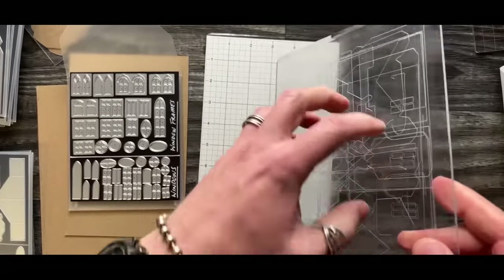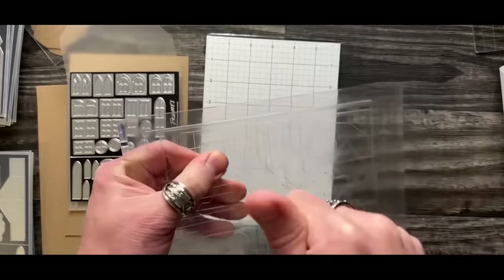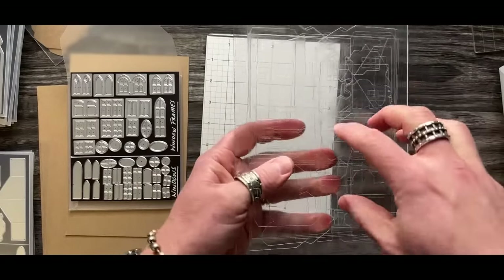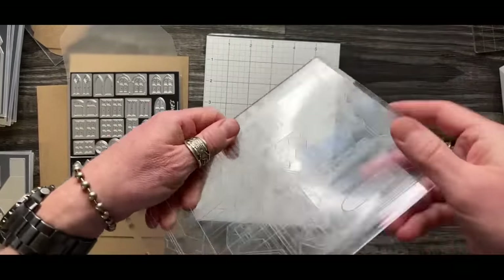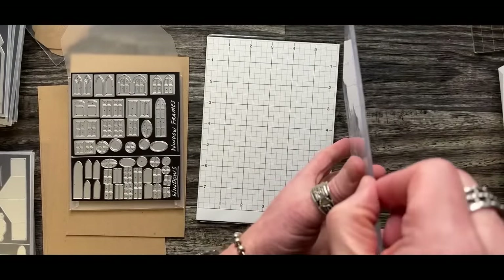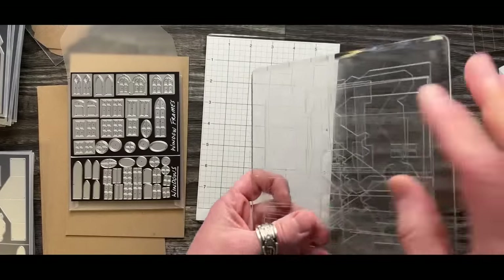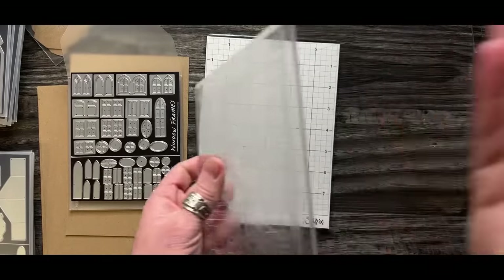Cutting pads are just meant for that purpose. Not only do we talk about marks or warping, but this plastic is designed to provide rigidity for pressure through the machine while being soft enough to allow the blade to cut into it for the right pressure. Even if you flatten a warped pad, once the thickness minimizes you've impacted the pressure and it's not going to cut well anymore.